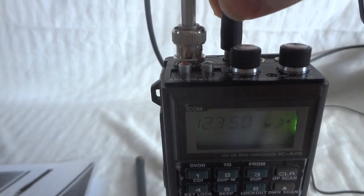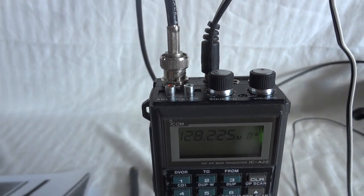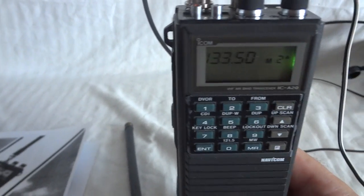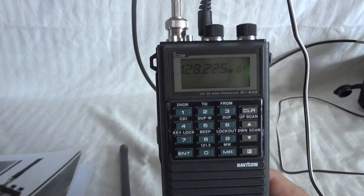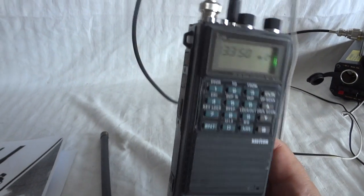Or, like I'm doing right now, you can use the top connector to directly connect it to a power supply. The ICOM ICA20 is a VHF NAV/COM radio in excellent condition — works perfectly.